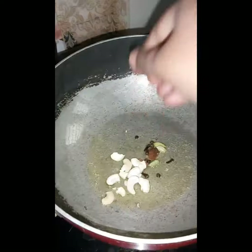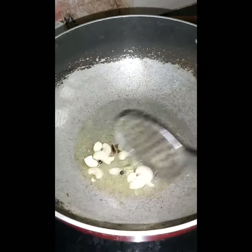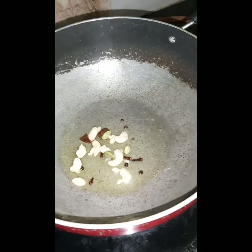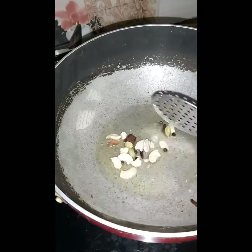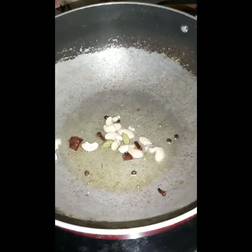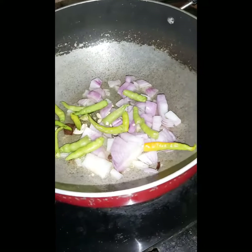Masala gravy curry with smelly spices, badam, roast cheese. Mushroom curry, fry cheese. Onion, onion, mirch — these are the key ingredients we are using.